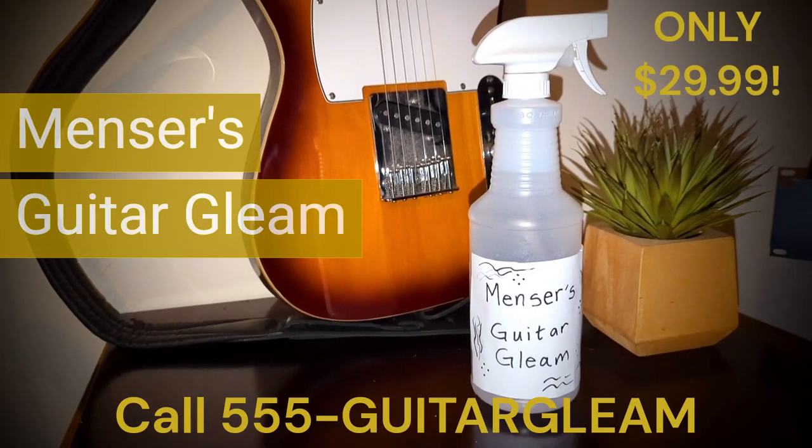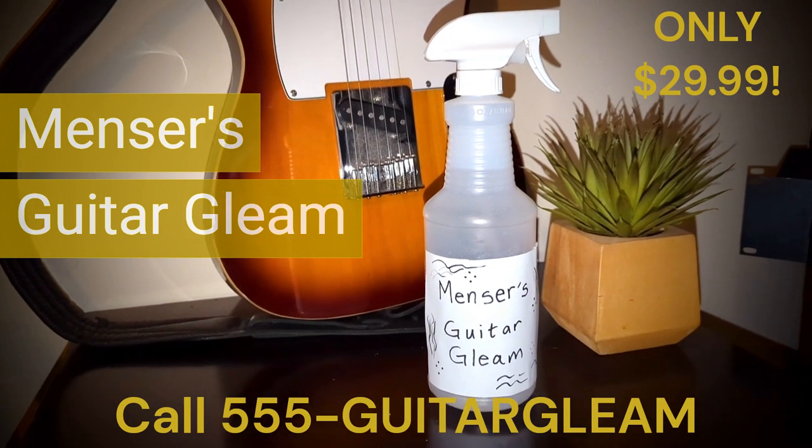Get your bottle of Mincer's Guitar Gleam today! Remember, with Mincer's Guitar Gleam, your guitar will sound like a dream.